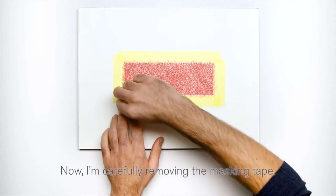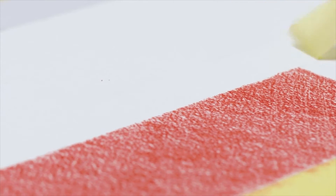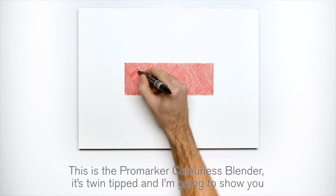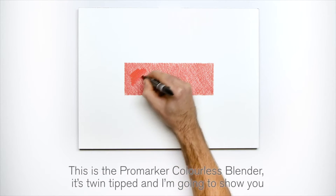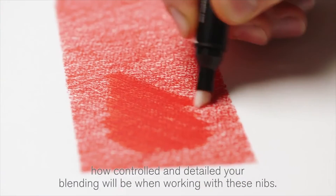I'm carefully removing the masking tape. This is the Pro Marker Colorless Blender. It's twin-tipped and I'm going to show you how controlled and detailed your blending will be when working with these nibs.